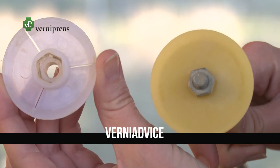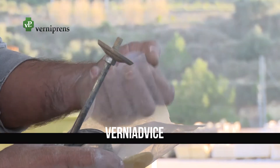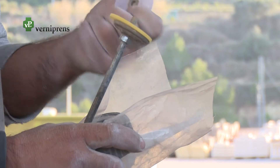We recommend replacing the rigid plastic plunger that comes by default in the grout gun with a soft plastic wand. These parts are included in the mortar applicator spare packs.